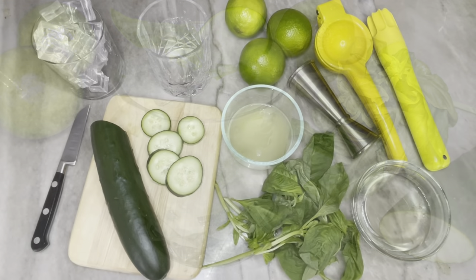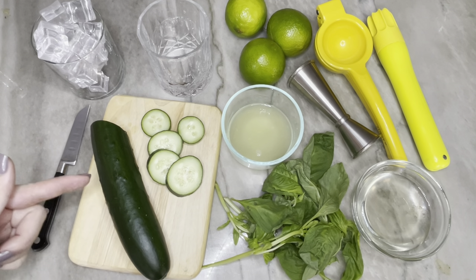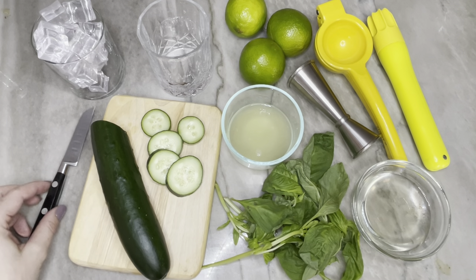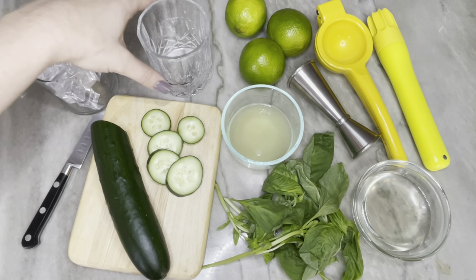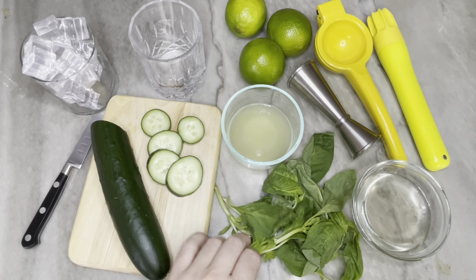Let's talk about this drink and take a look at all of the equipment and ingredients you're going to need. We have a cucumber — you could use any variety. For a standard cucumber it's going to be about a quarter of one to make one drink. We'll need a cutting board and a knife to cut up the cucumber and the limes, some ice for serving, a glass, and some fresh basil to put in the drink as well.